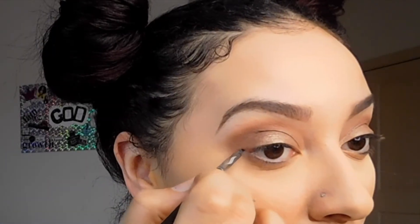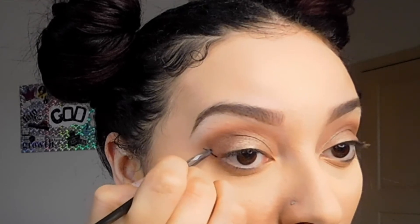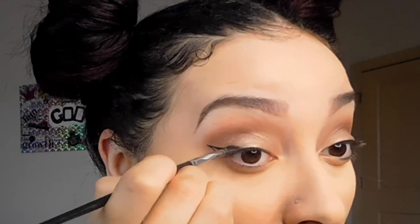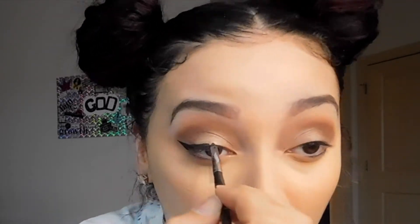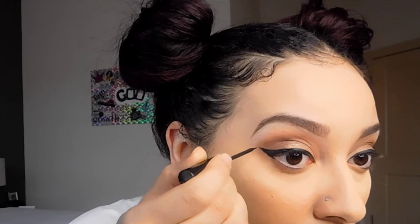Then I'm going to go in with my L'Oreal gel liner using a Sephora gel liner brush — I'll put the details below. I always go from the tail first and then kind of bring it in to the corner of my eye. And then once I finish my gel liner, I always go in with a liquid liner just to darken it up, help correct any mistakes made with the gel, and to sharpen the point.